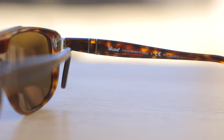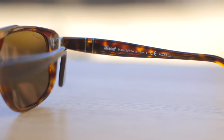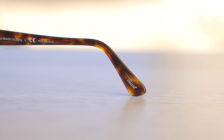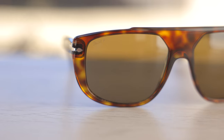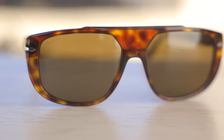These sunglasses are handmade in Italy, and they say that here in the inner right temple — it reads 'Persil handmade in Italy' and then 'polarized' after that. Moving down to the inner right ear rest, it does say Persil in a little silver metallic color. These sunglasses have polarized lenses, so we have the word Persil and then a 'P' etched on the crystal lens for authentication purposes.